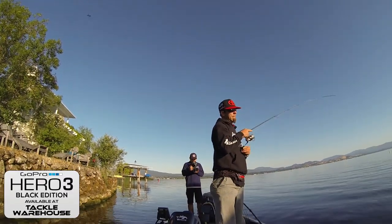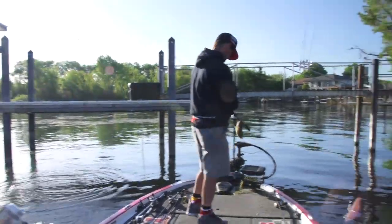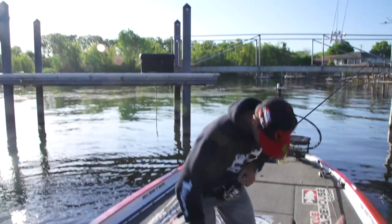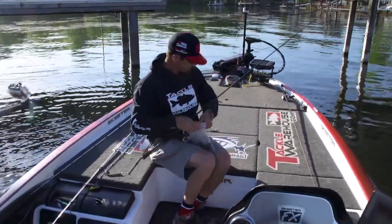Oh, that's a giant. Oh my gosh. I can't even reel this thing in, and I lost the bait. That's not worth it, to lose it to one of them. That was a bad trade-off.